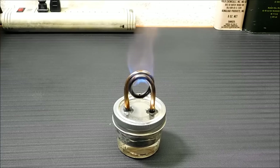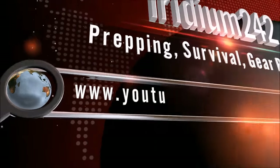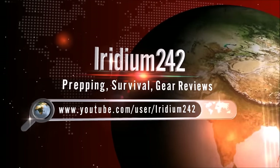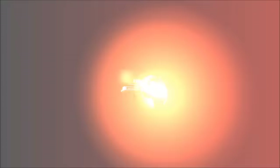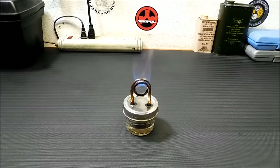Today I'm going to show you how to make your very own copper coil alcohol jet stove. Welcome back. First I want to thank you for joining me today, and second I want to show you this new kind of fun little side project I've been making. These are copper coil alcohol jet stoves.